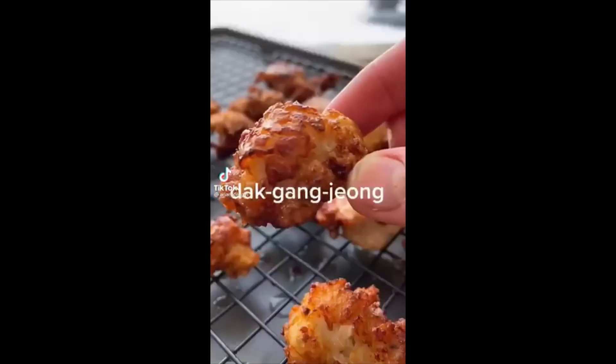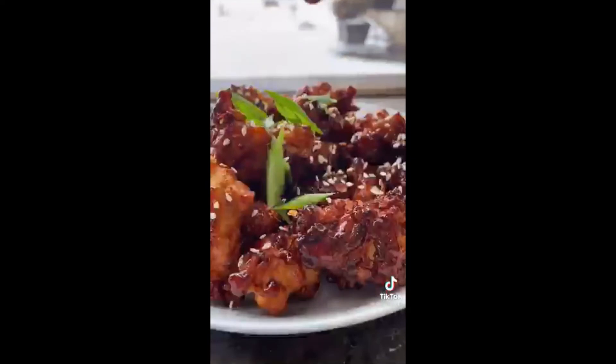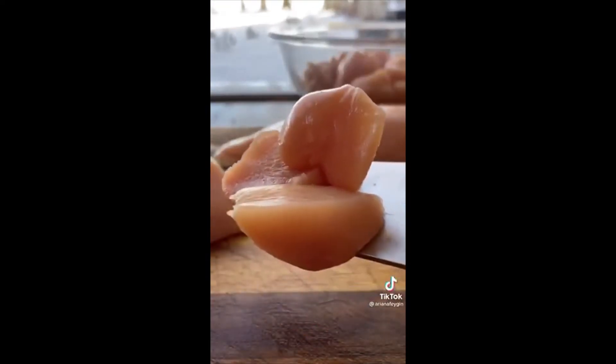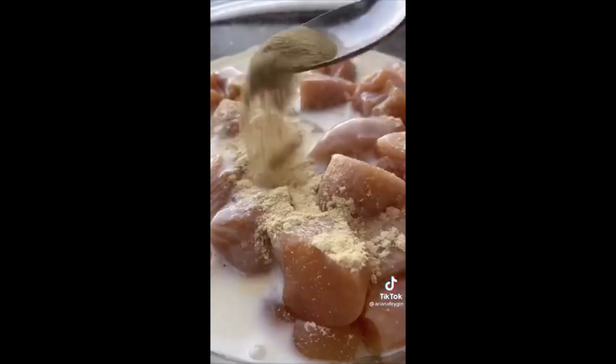Hey everyone, it's Ariana, and this is some of the most mind-blowing chicken you'll ever eat. It's called Dakgangjeong and it's this sweet and crispy Korean fried chicken unlike anything I've ever had. The chicken is perfectly crunchy on the outside and covered in an amazing spicy, sweet, sticky sauce. Start by covering cubed chicken breast with a cup of buttermilk and season with salt, white pepper, and garlic powder. Stir and pop it in the fridge to marinate for an hour or overnight.